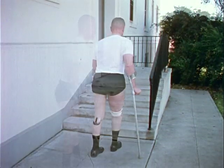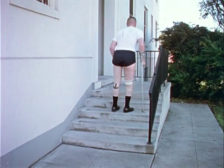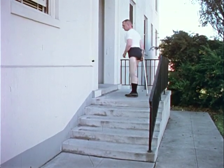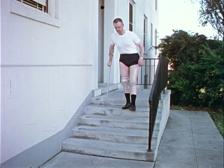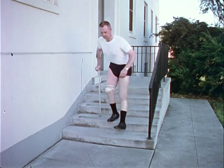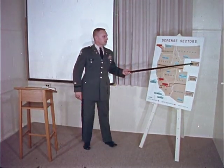These advanced functional skills require time and sustained effort on the amputee's part, and much depends upon the individual patient's motivation. Every service on the rehabilitation team played an important role in returning this man to duty. The officer conducting this briefing is continuing to fill an important role in the defense of our nation.